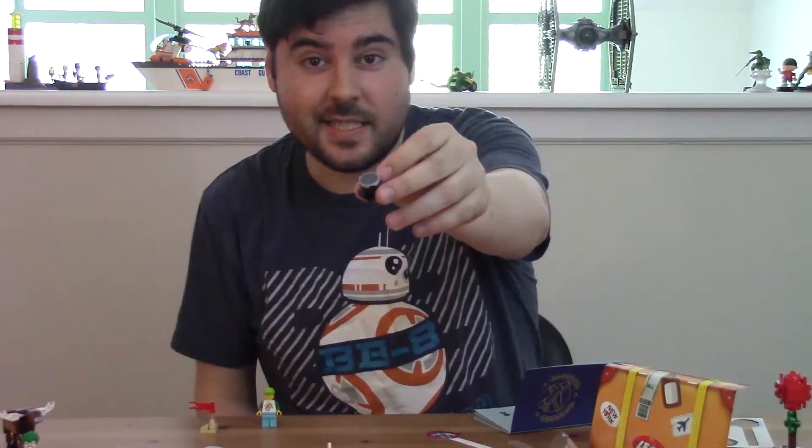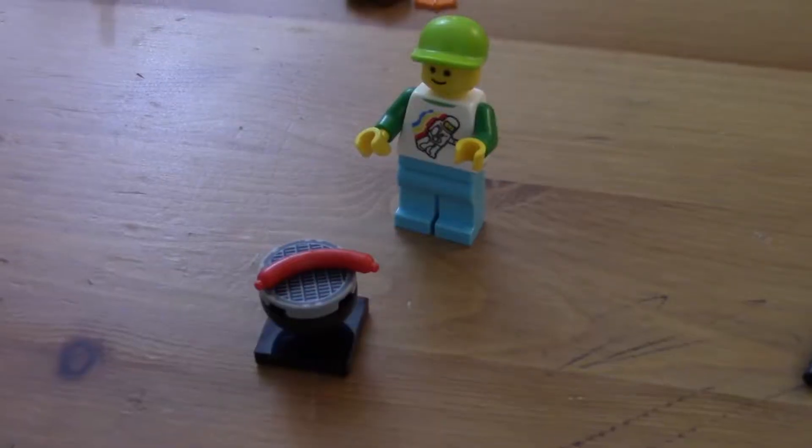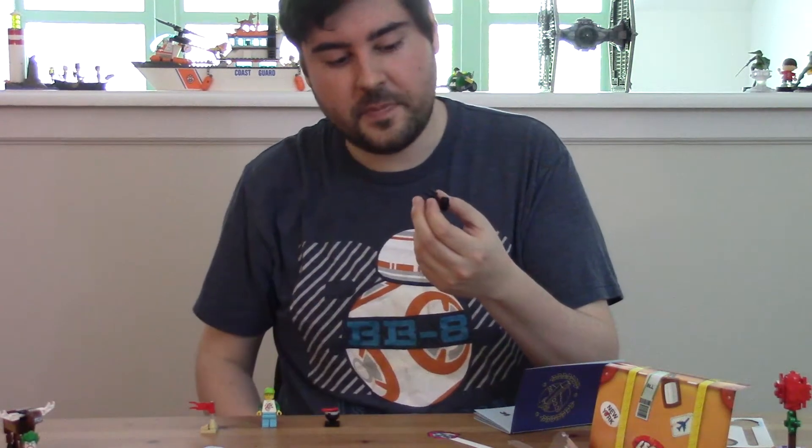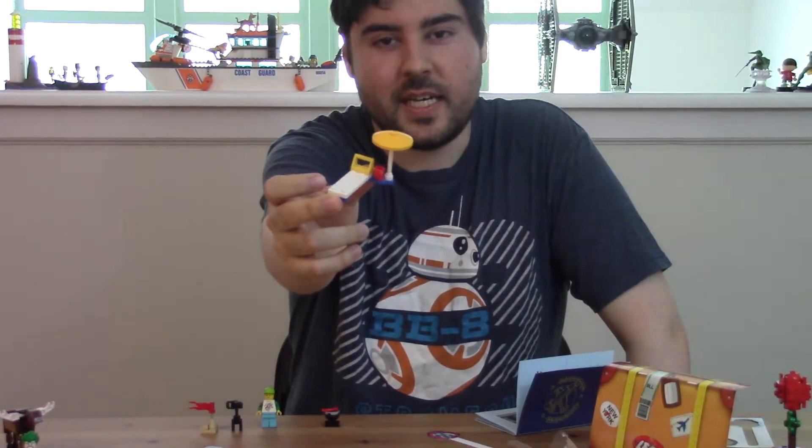I'm going to show you a little bit more. This is cool — it's a little grill complete with a sausage. A camera on a tripod — or quadropod. It's one of those poolside lounger chairs with a little umbrella and a cup. And that's it for the instructions.